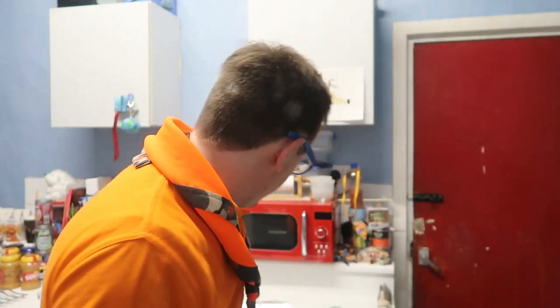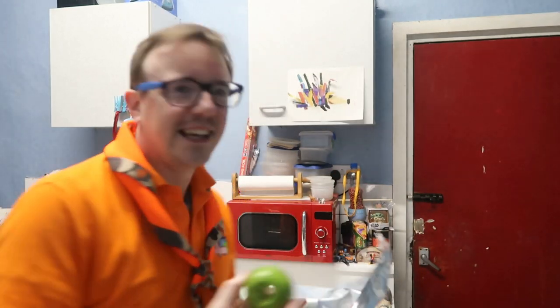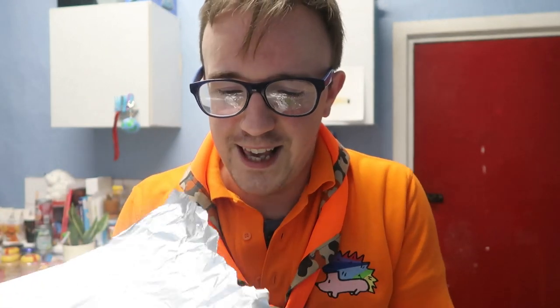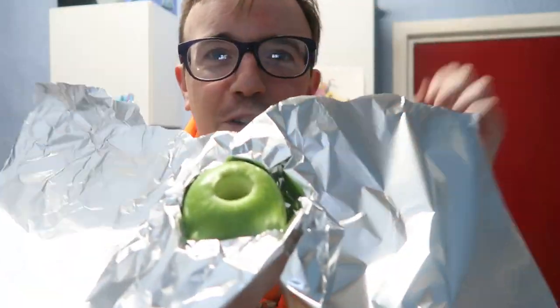If you don't like apples, you can also do it with peaches, though I've never done it with peaches. Once you've got a nice hole through your apple all the way through, getting rid of any pips or anything like that, then you need to get your foil and wrap your apple up, leaving the top uncovered.